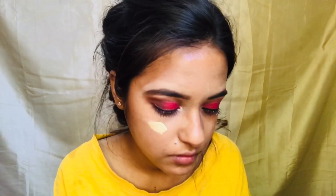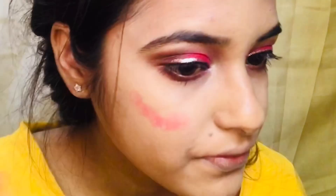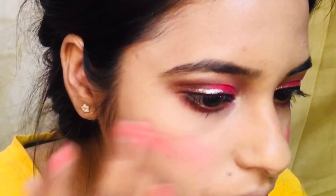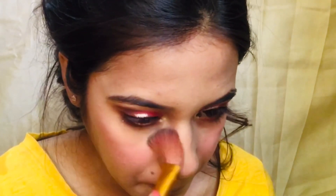For the face, I am applying foundation and blending it with my beauty blender. I'm doing cream blush because it lasts really long and also looks natural on the face. Setting my under eyes with my loose powder.